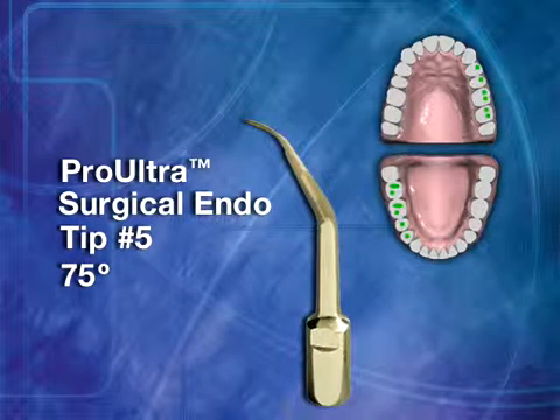Surgical Tip No. 5 has a 75-degree tip angle. This instrument is used in buccal roots of mandibular right and maxillary left posterior teeth.